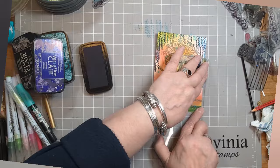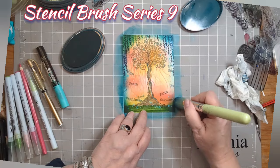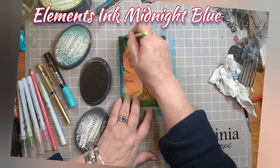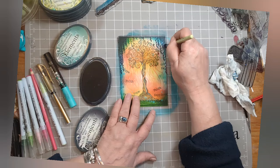This is Elements Ink — I think it's Mermaid, yes. I've got my Series 9 stencil brush and I'm just going around the outside with it to give a bit of a frame. But I'm also darkening those corners with some Elements Ink Midnight Blue and a Series 3 stencil brush — that's literally just the edge and the corners, because we've already got that lovely Mermaid making everything zing.